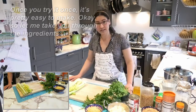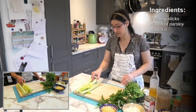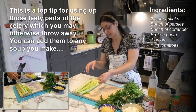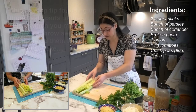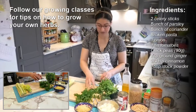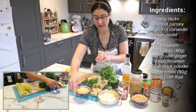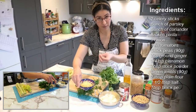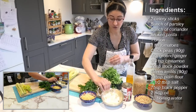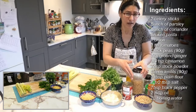Let me take you through the ingredients. We're going to need about a couple of celery sticks — the best part to use is the inside leafy part, which is a great way of using leftover celery. I've got some parsley from my mother-in-law's garden, some coriander, and some tiny thin pasta. I've also got one onion, a tin of tomatoes, and about half a cup of chickpeas.